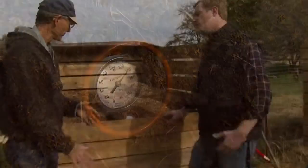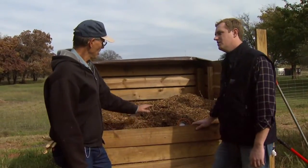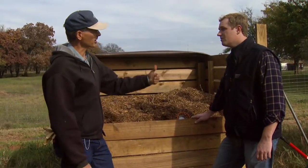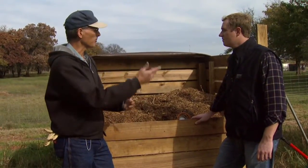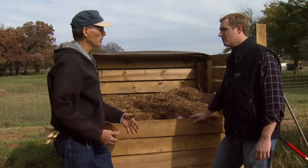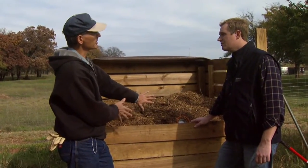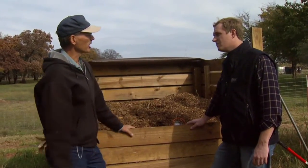How long will we need it to sit before we see results? After you put a carcass in, about 10 weeks — 70 to 80 days or so — the temperature is going to start to decrease. Then you want to go in and turn that pile. You can use your bucket to pick it up, lift it, and cascade it back down. That helps aerate the pile and mix the contents. After you turn it, make sure you have a good covering layer, then let that sit for another couple of months.